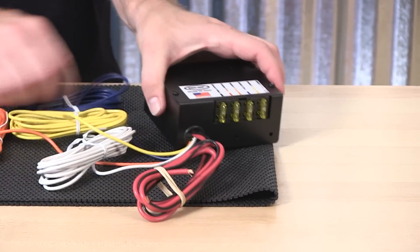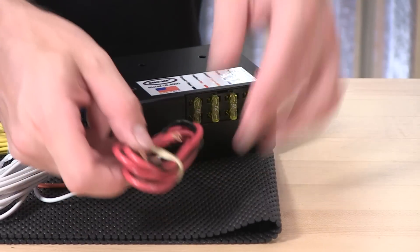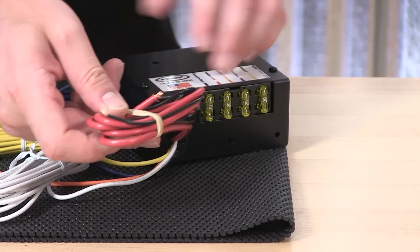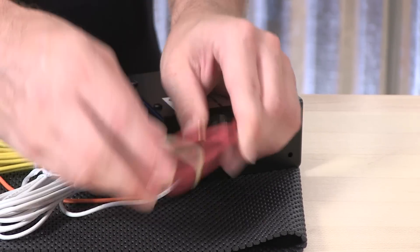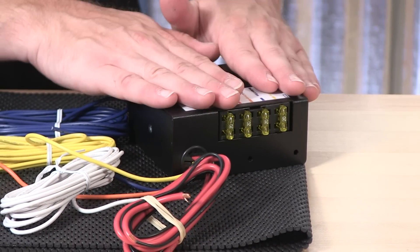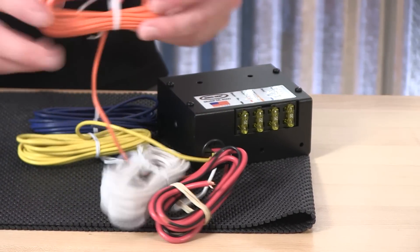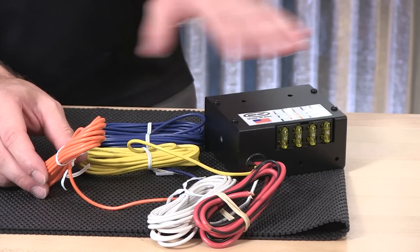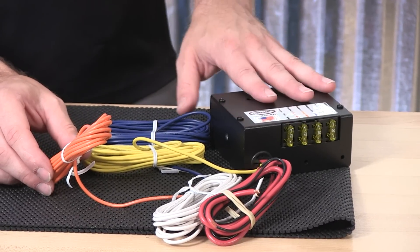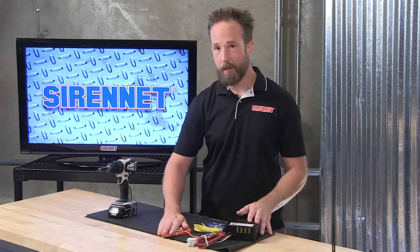On the back of the unit, in regards to the wiring, very simple and straightforward. To get the power to the switch box itself, a two-wire harness — a ground and a heavy gauge lead connection — because after all, this can supply quite a bit of power to your equipment. For each one of the switches, a single wire, color-coded, so it's very straightforward identifying which wire is going to which switch.